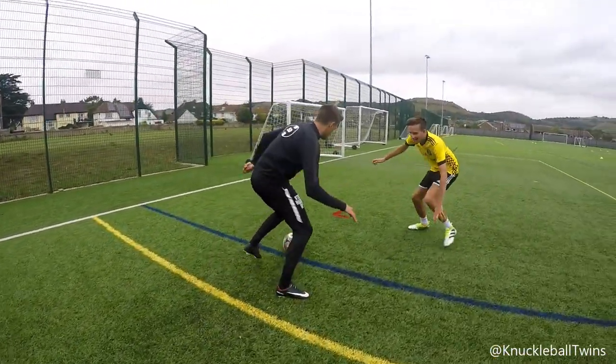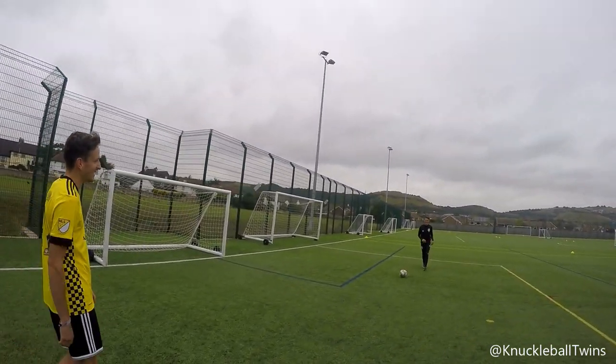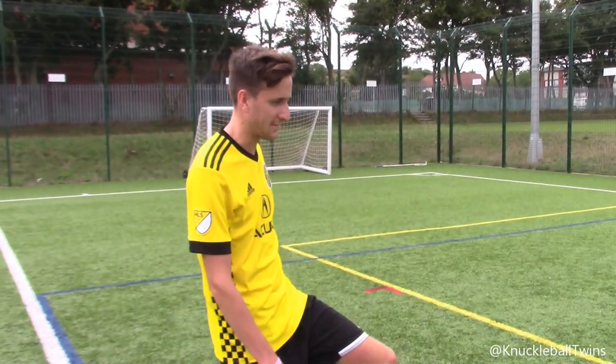So let's have a look at it. Quick feet. Ronaldo variation — just give us a go.